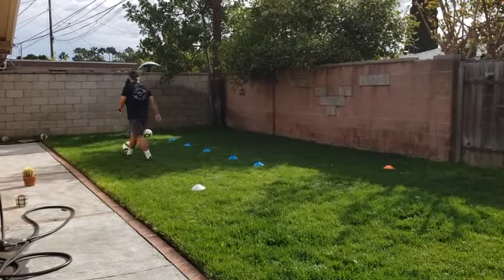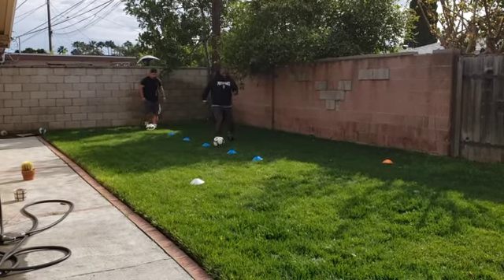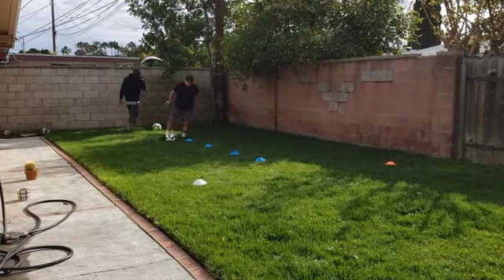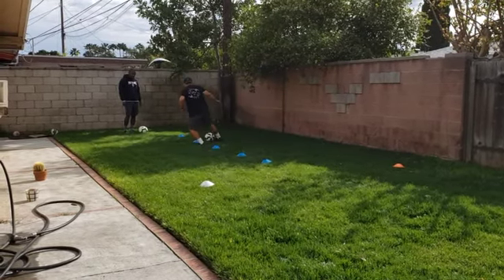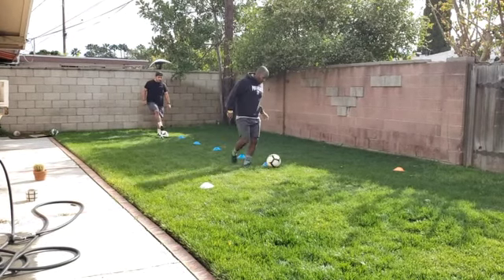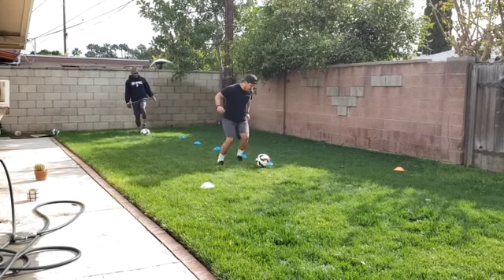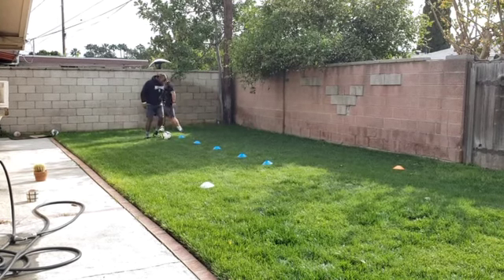I'll just go up and back, then you do the same thing — just do one of each. First thing: all right foot, slow touches, all right foot, keep going all the way up to the last cone, turn, and straight back. Then switch to all left foot. Now we can go outside-inside: touch outside, inside, turn around the top cone, same thing back.